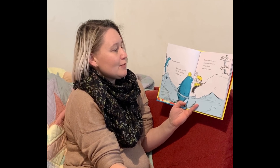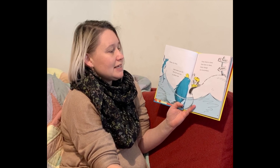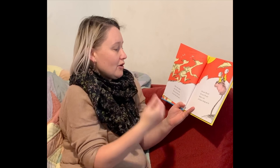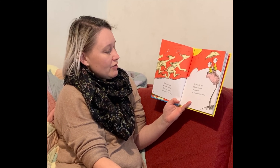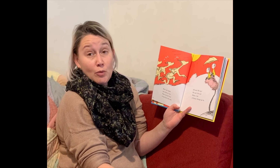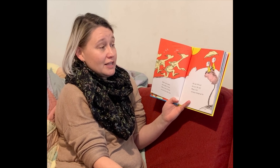Some are thin and some are fat. The fat one has a yellow hat. From there to here, from here to there, funny things are everywhere. Here are some who like to run. They run for fun in the hot, hot sun. Oh me, oh my. What a lot of funny things go by.